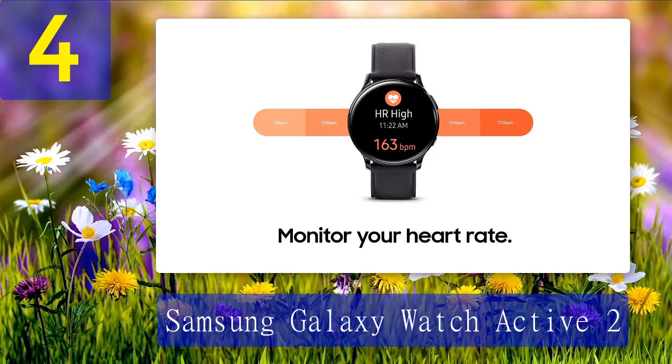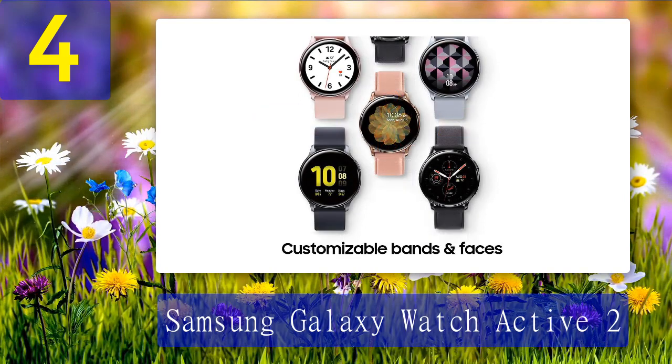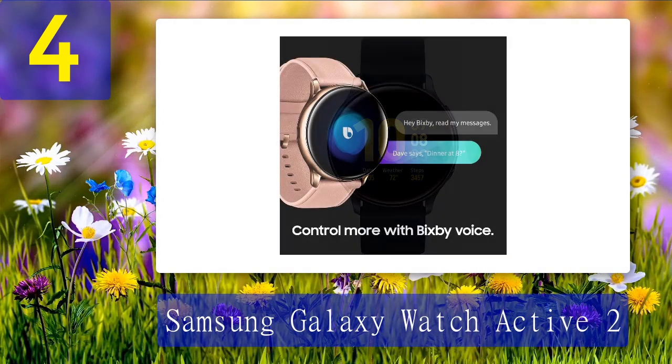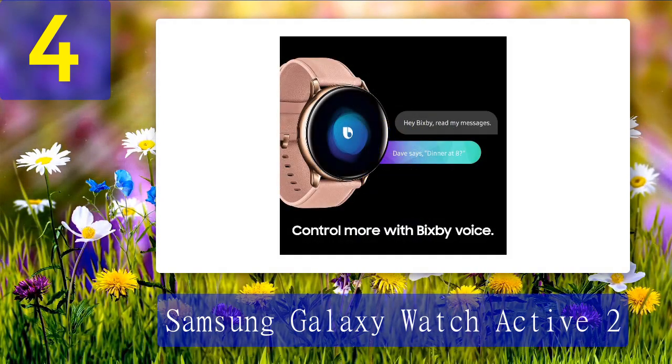The watch comes equipped with an eSIM that only needs to be paired with your phone once, and then the rest is taken care of automatically. It also provides a built-in microphone and a speaker to make all your calls easier. Reasons to buy: comfortable and lightweight, rotating bezel, LTE compatibility, beautiful AMOLED display, fully standalone LTE compatibility, water resistance, more than 40,000 golf courses. Reasons to avoid: lacks third-party application integration.